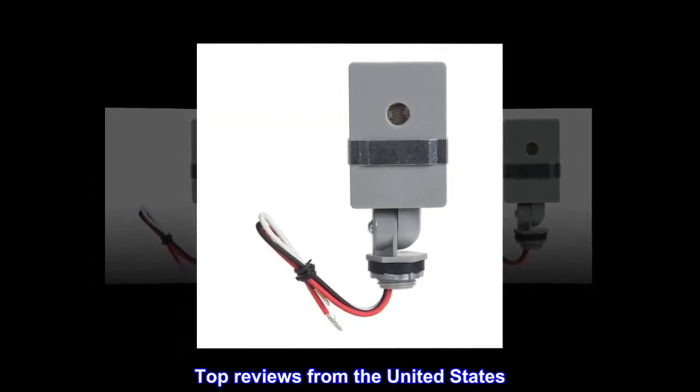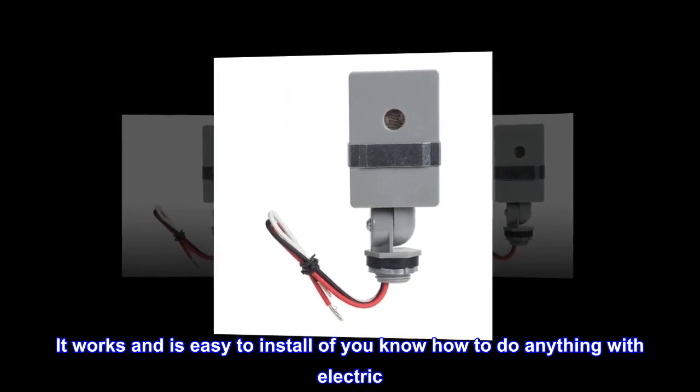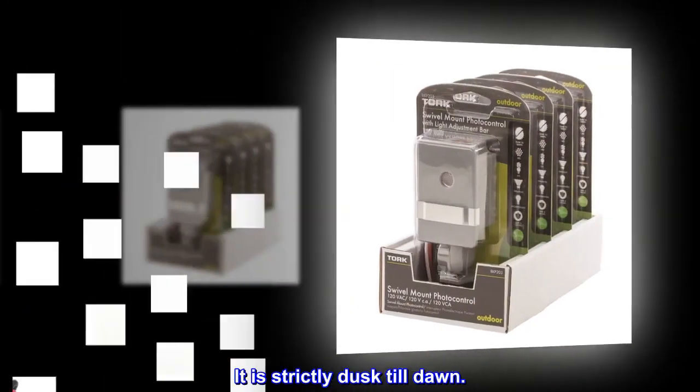Top reviews from the United States. It works and is easy to install if you know how to do anything with electric. No motion detection — it is strictly dusk till dawn.